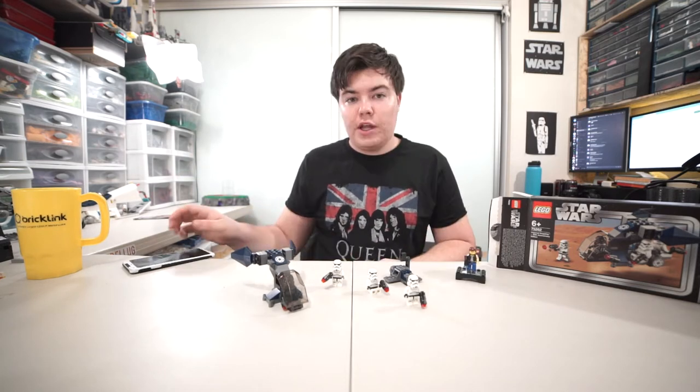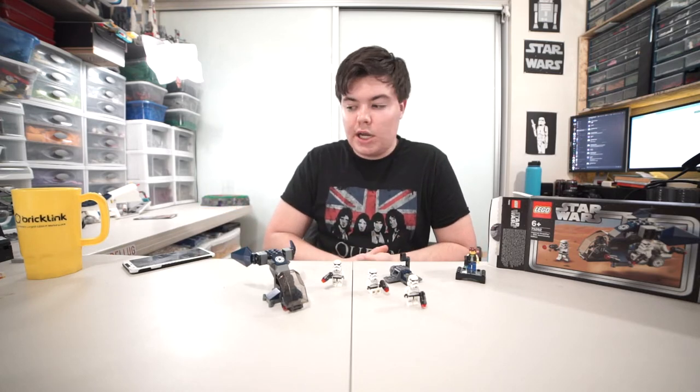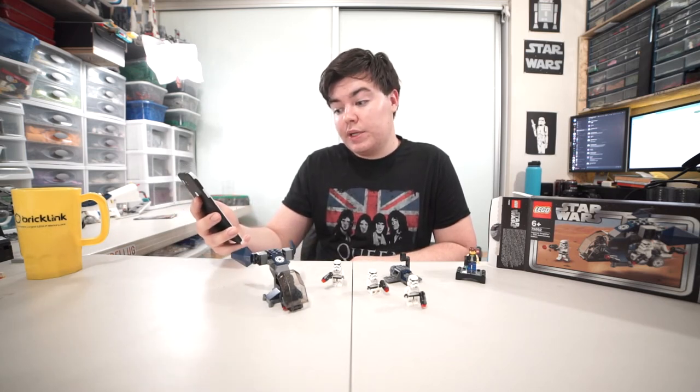Through our Rebelug rating scale, which had 16 votes at the time of recording, this set received a 6.69 out of 10 — overall positive but not the highest. That's probably because of two reasons: the controversial new stormtrooper helmets and the price. Kevin, or Brick Ninja, noted the vehicle is a nice redesign of the original but not a set that needed to be redone in his opinion, and that he dislikes the new stormtrooper helmets.